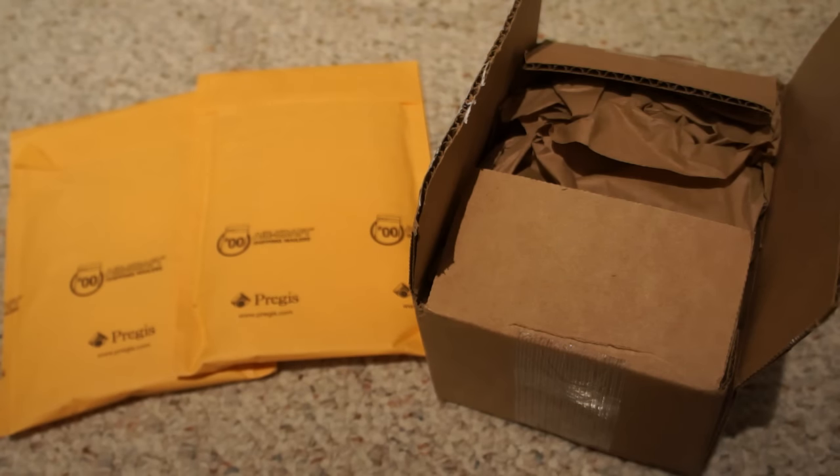Hey YouTube, Mercury Mark here back for another video. It's been a while — work and life have just been quite busy, and I have missed you guys. I haven't been online or watching videos until this past couple of days, and I know I haven't been commenting, so sorry for the delay. But life does go on — let's get to this unboxing.